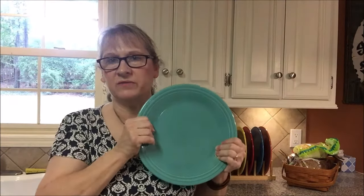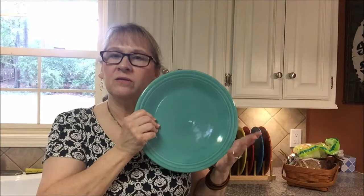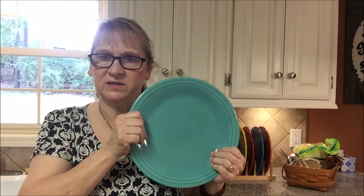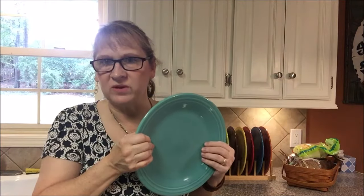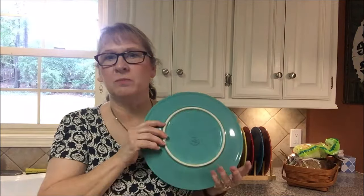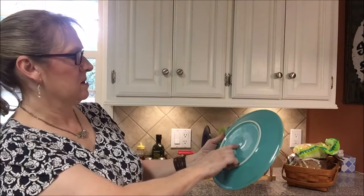There are a couple of myths out there about Fiestaware. If you buy the new stuff — I guess they started reproducing it in the 80s — that is what I'm talking about here, not the vintage Fiestaware. The new stuff is lead-free. It's the older stuff that has lead in it. That was common in dishes in the 40s and 50s, so all your vintage dishes might have some amount of lead in them. But the new Fiesta does not have lead in it, and it'll even say lead-free.